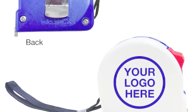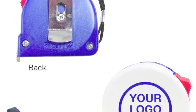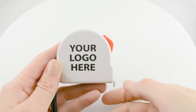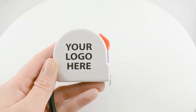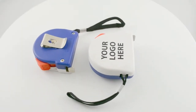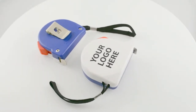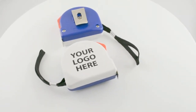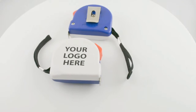Get your name printed on one of our 10-foot construction grade tape measures. Each one has a locking and retracting mechanism located on the front, a metal belt clip and wrist strap, and the metal tape measure is great for measuring both inches and metric. They even show stud finder measurements.